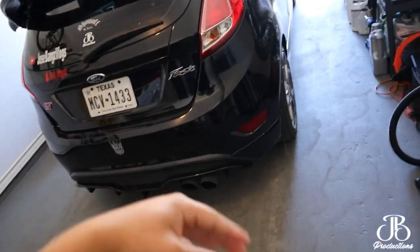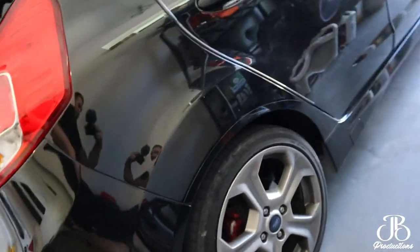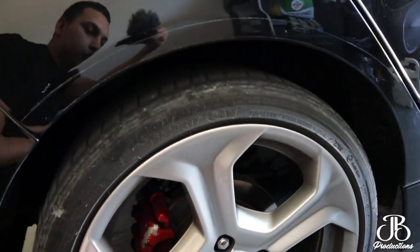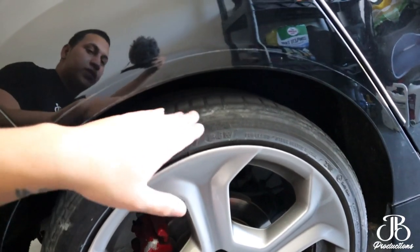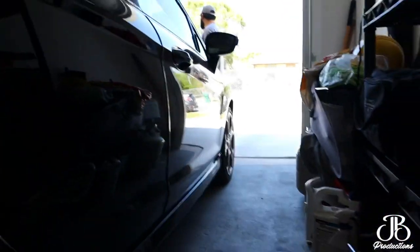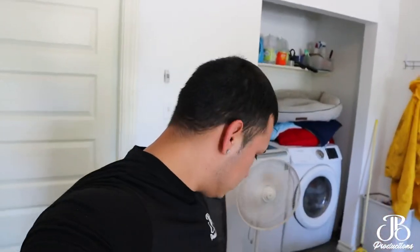I do have the stock wheels. I plan on lowering it probably an inch or two so it'll look good, and hopefully soon I'll get to change the wheels and tires so it could look pretty good. We're gonna go ahead and get started by unboxing the coilovers.